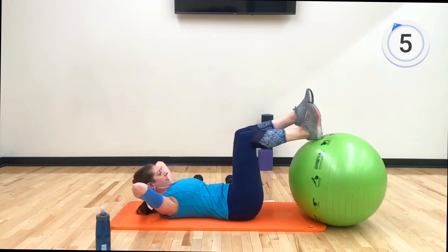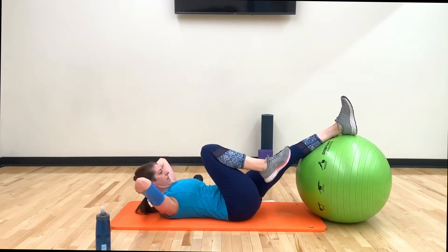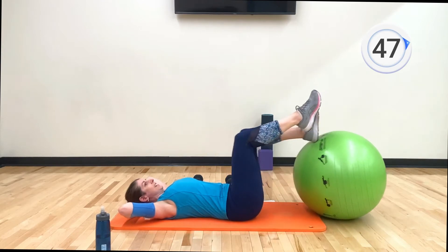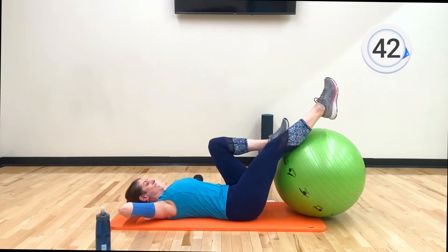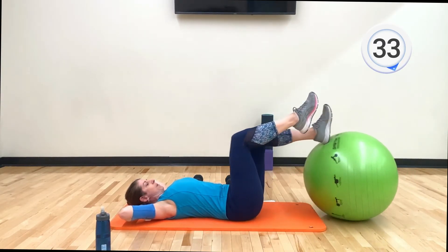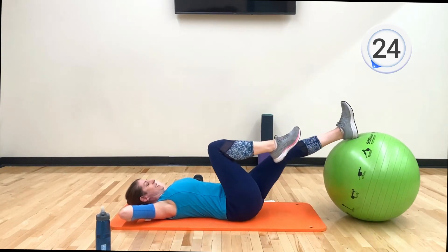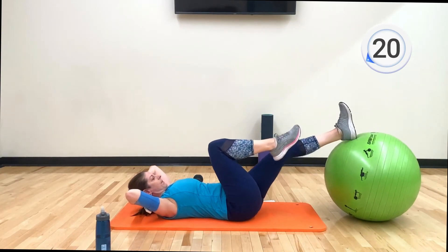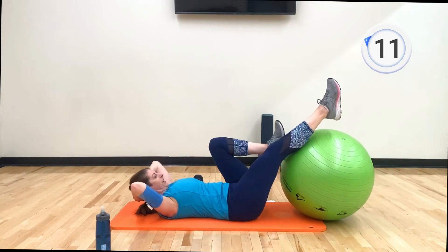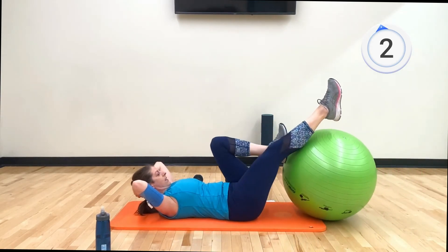Breathe. When that timer goes, let's change legs — left leg on the ball. Push and change. Reposition it right underneath your ankle — push and lower. Lower your head, especially if your abs are talking to you. They're a little tired from yesterday's workout — I did a big core workout for my membership channel, 20 minutes of nothing but core, so my abs are talking to me a little bit today. Push and change, elbows wide, on the tips of your shoulder blades. I promise this is our last exercise, then we are done.